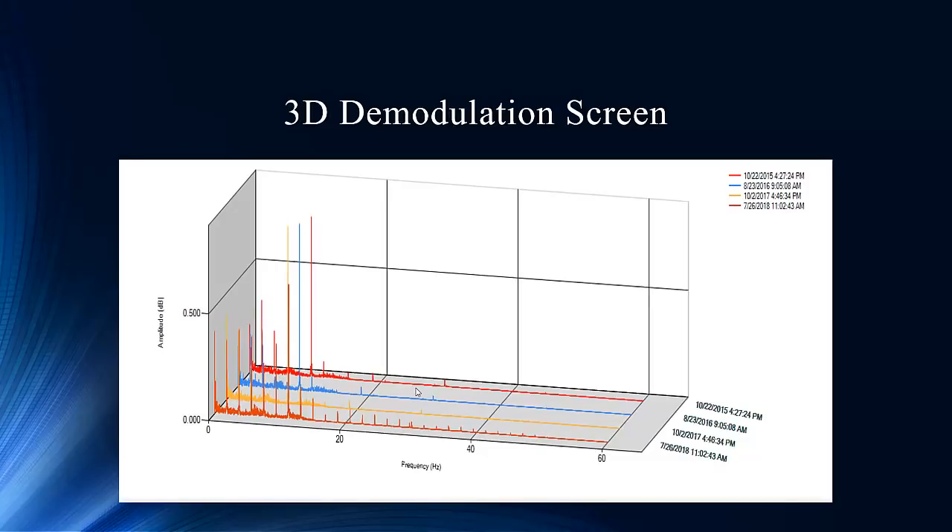Here's our 3D view — this is a little new. A lot of requests came in over the years for more of a trend plot of the spectral itself. This allows you to stack the spectrum side by side and gives you real good visual evidence of energy climbing from one test to the next. Not just amplitude changes in the peaks of interest, but in 2018 you can see harmonics running all the way up to almost 60 hertz — a big indication of energy being emitted by the fault.